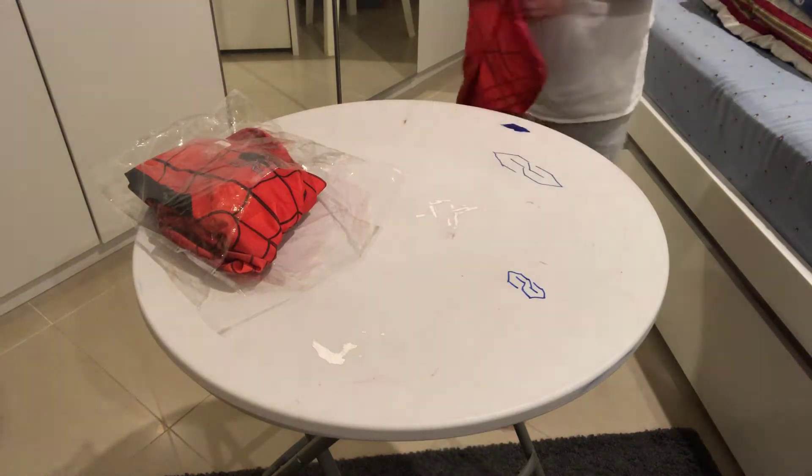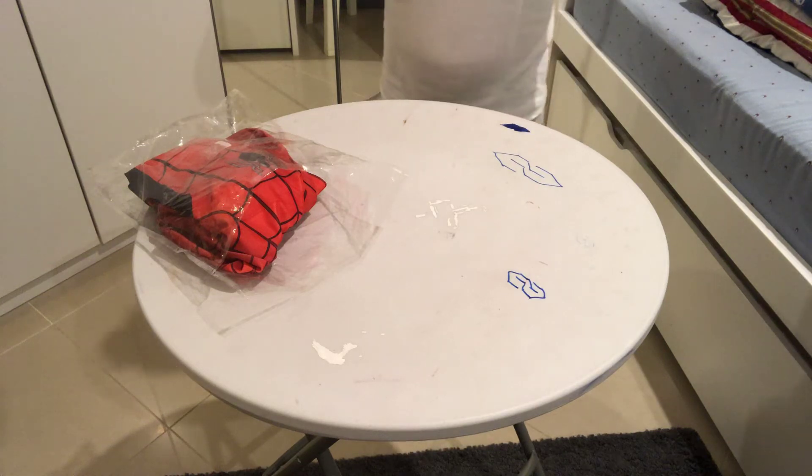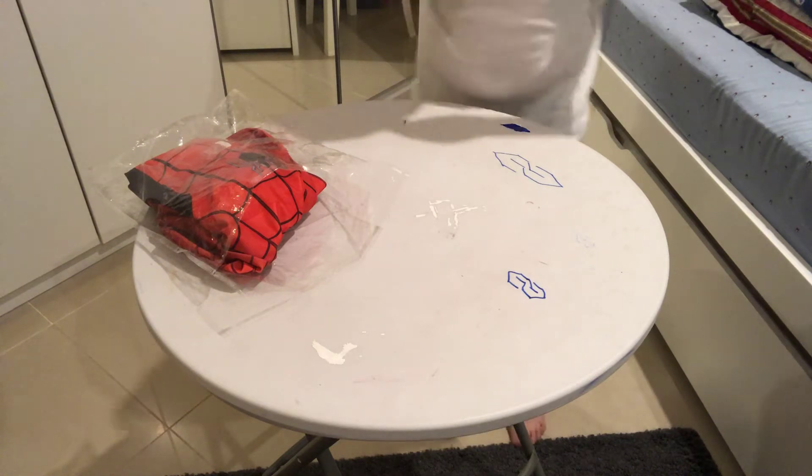Now let's wear it. Not sure how I look. Alright, this is how I look with the mask. The eyes are actually plastic, and this mask can actually be removed, so that's a better thing. Let's get the suit.